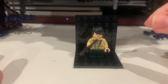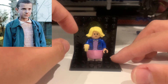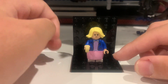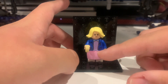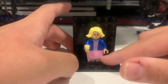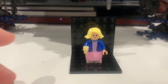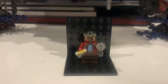Next we have Eleven with her blonde hair — she doesn't really have hair in the show, it's mostly a wig. She has only one face, a pink dress, a blue jacket, white pants or shoes, and she also comes with an Eggo waffle.